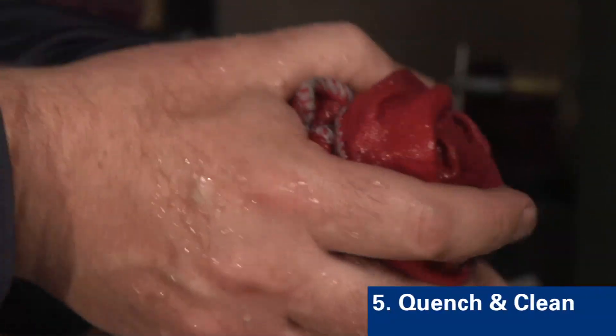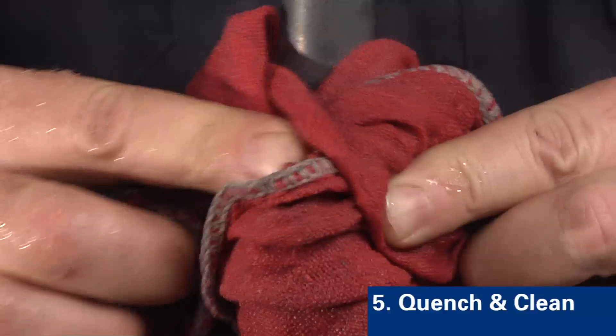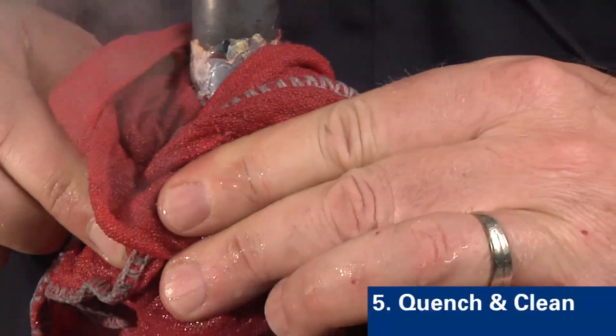Step five is to quench the part. This will shock off the majority of the flux residue. Wait until the filler metal has cooled below its solidification point before quenching. Make sure all color has left the assembly prior to quenching — this will ensure that the filler metal stays in the joint.